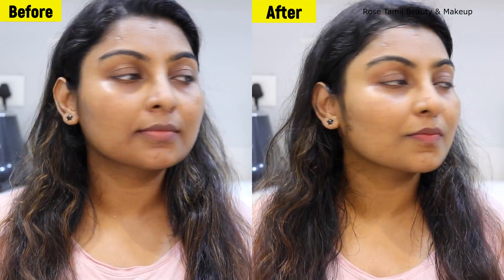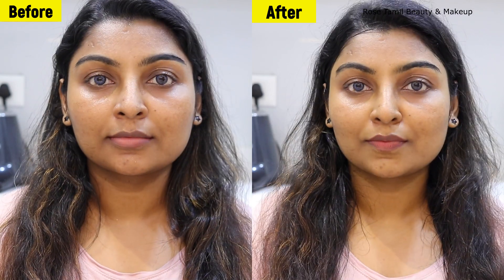Hi friends! If you have a face full of sun tan or sun ban, you can share it. If you use this, you will see your results immediately.